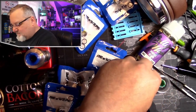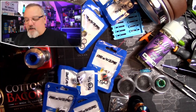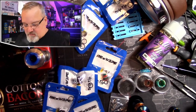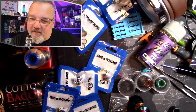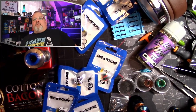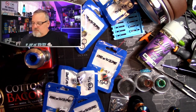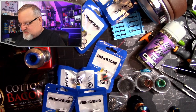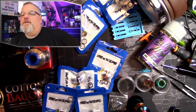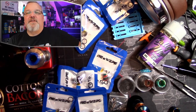Another good drip tip tried — I just don't know. This is the one that came with it. Nice crackly tank, great flavor, better. But just something about it I don't understand. I don't know what to make of this tank.